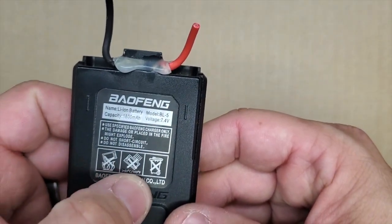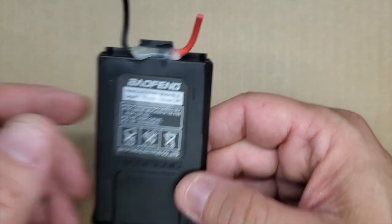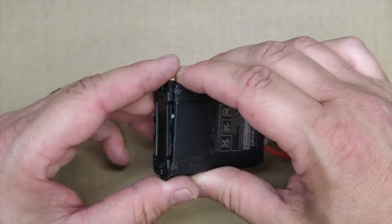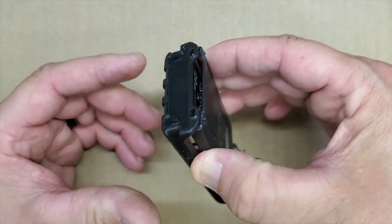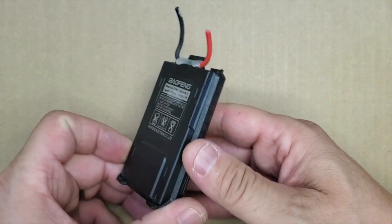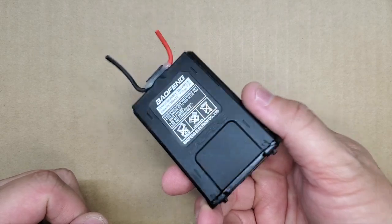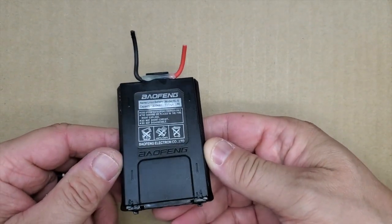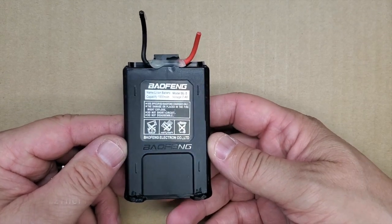Now, it does say don't tear it apart, but safety third. So I don't recommend this, but we're just going to open it up and see what's included when we buy a UV-5R battery.